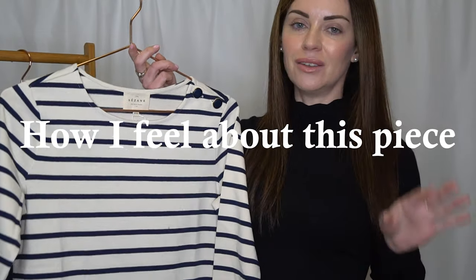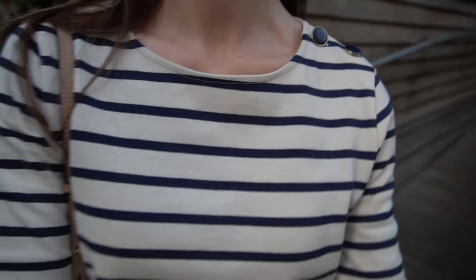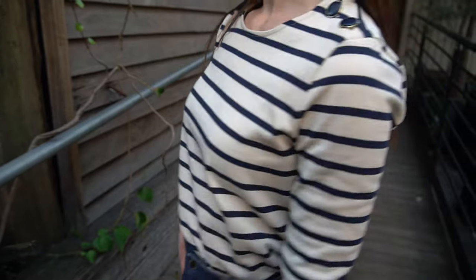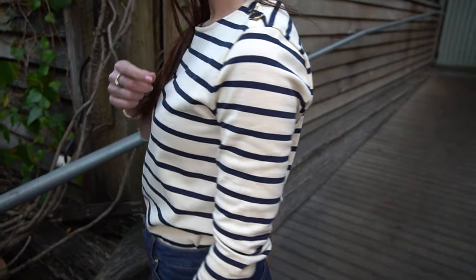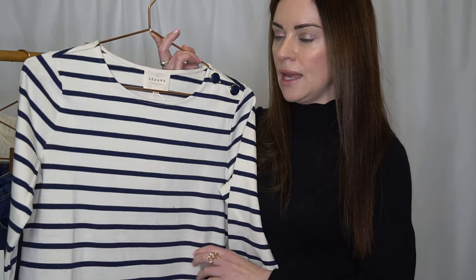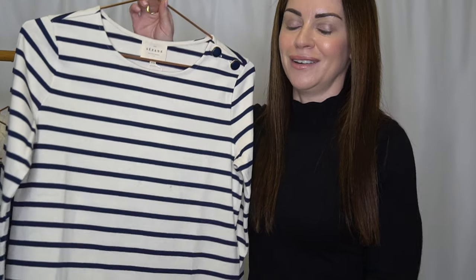As for how I feel in the Colette Marinière, I'm still on the hunt for my perfect marinière top to be honest. This is a very good option, but little things like the feel of the fabric, the slightly darker ecru colourway, and the boxiness of the top mean I'm not quite as comfortable with it. I'll be keeping it and seeing how it works with my style, but I don't think this is my forever marinière.